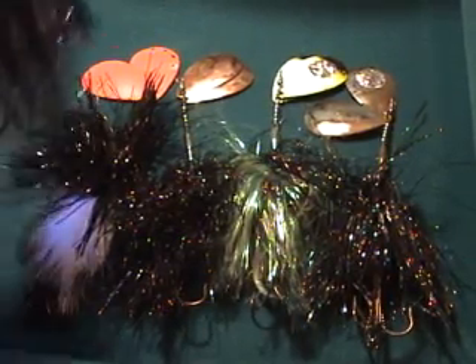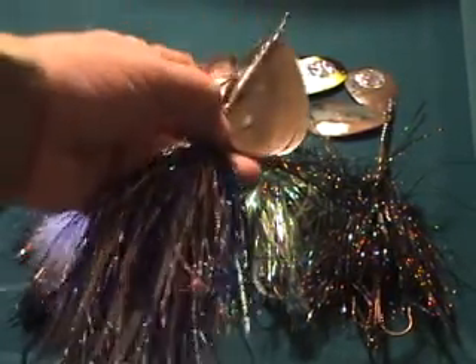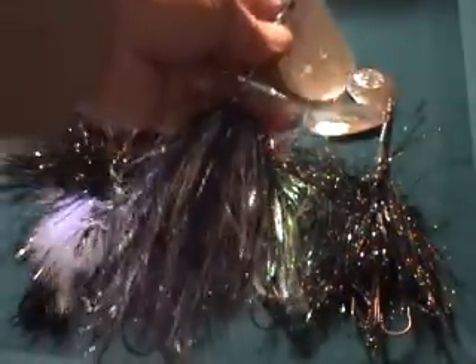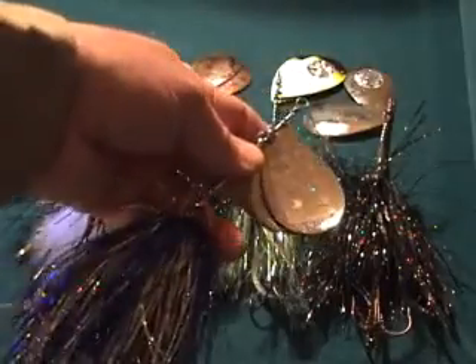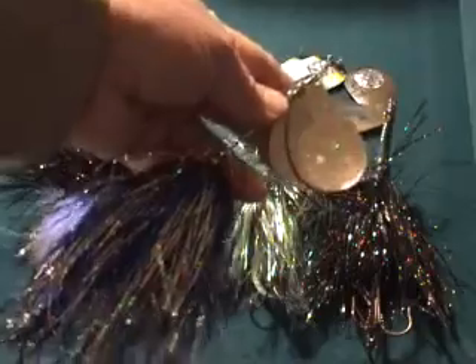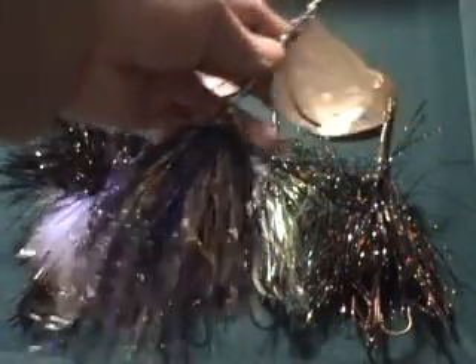Here's a junior that is just not as heavy to cast, although the cowgirls are not bad either. But these have caught a lot of fish and you'll really like them.